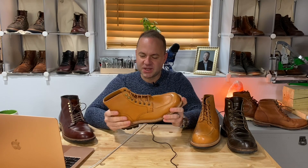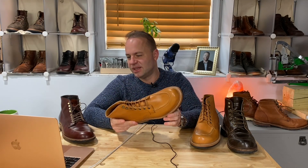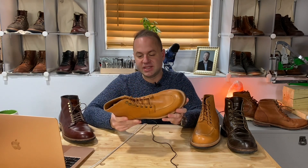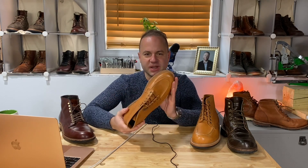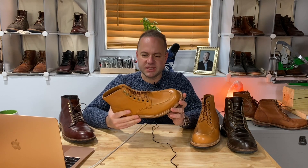I'm really happy with trying out this 8E. I might try some diesels in that size as well — I'm eyeing the Color 8 Chromexcel diesels. I'm very happy with my 8.5Ds, but I just kind of want to experiment around.